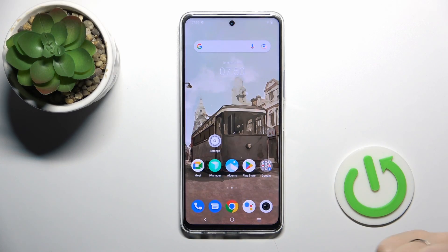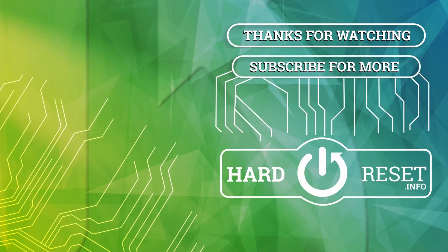So thank you for watching, and if you liked this video, leave a thumbs up and subscribe. I'll see you next time. Bye.